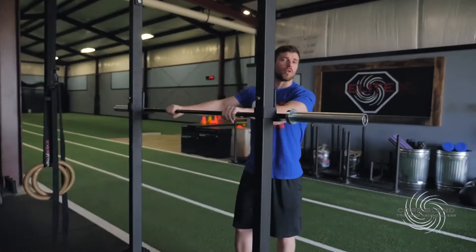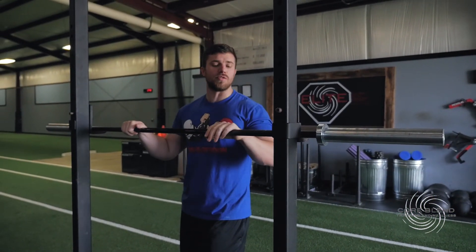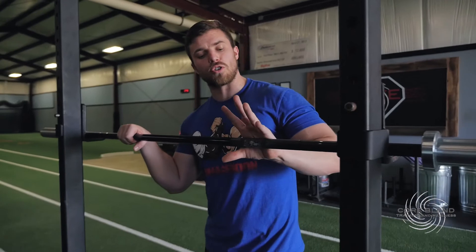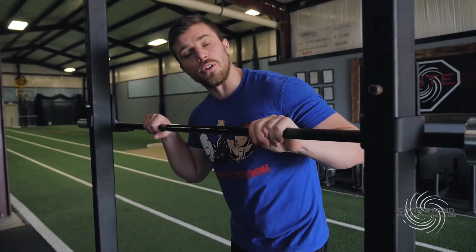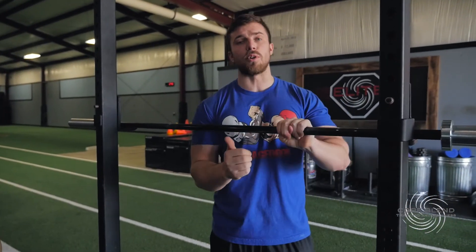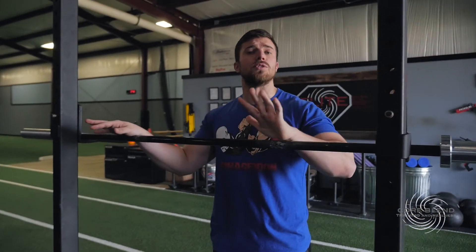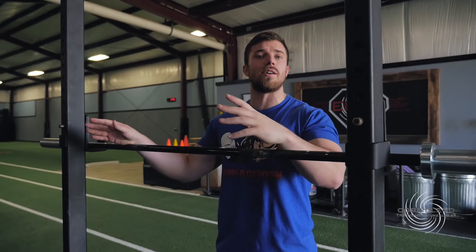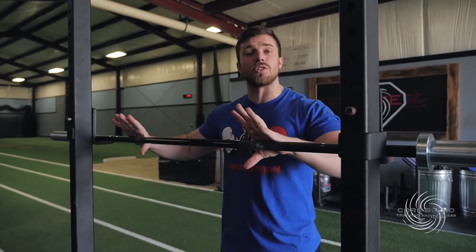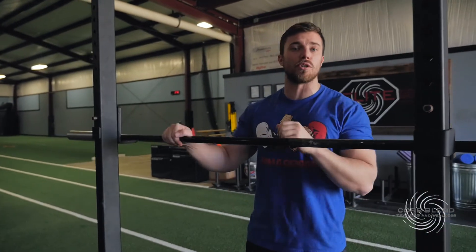Right here we have one of our three women's barbells in the gym. A women's bar is a little bit lighter — it's about 35 pounds instead of 45 — but the big change that really makes it useful is it has a much smaller diameter. So if you are trying to execute a hook grip and you have smaller hands, it makes it a lot easier to actually wrap your hand all the way around. It's useful for someone who's not quite as strong or mostly so they can execute a lift with a proper grip on the smaller diameter barbell.